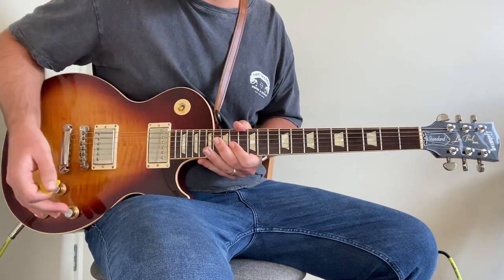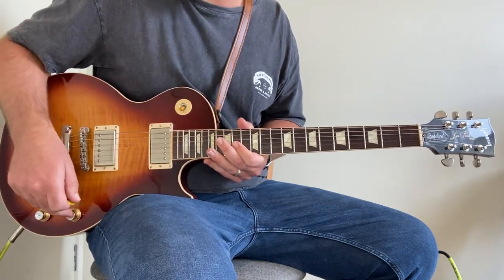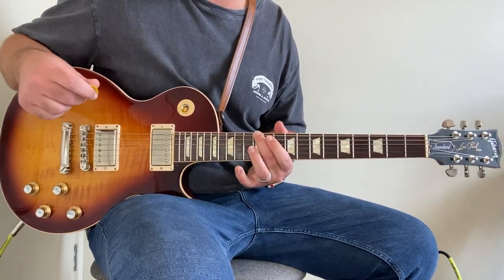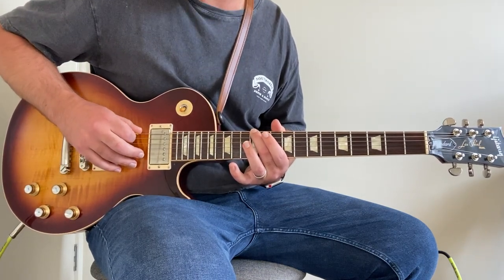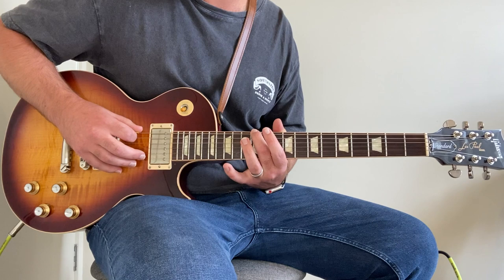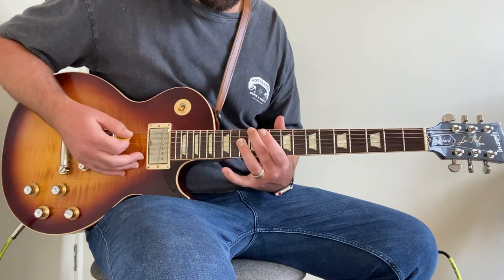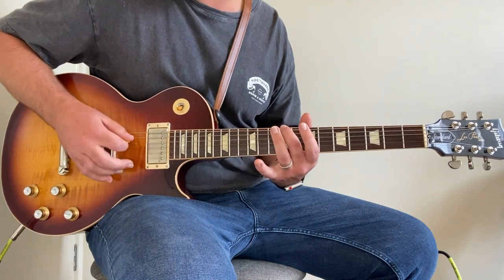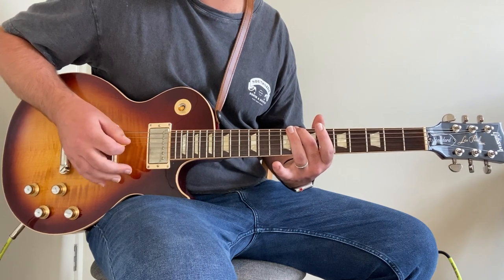For this lesson we are on the bridge pickup, in drop D, and the lesson starts at a lower volume — I have my tone rolled down to about four, tone fully the way up. We start with these octaves, which is the intro riff and also the verse riff that goes throughout the song. We're just hitting down on the 12th fret of the low D — because it's tuned down a full step — and playing this octave, bouncing from that to the open D string.